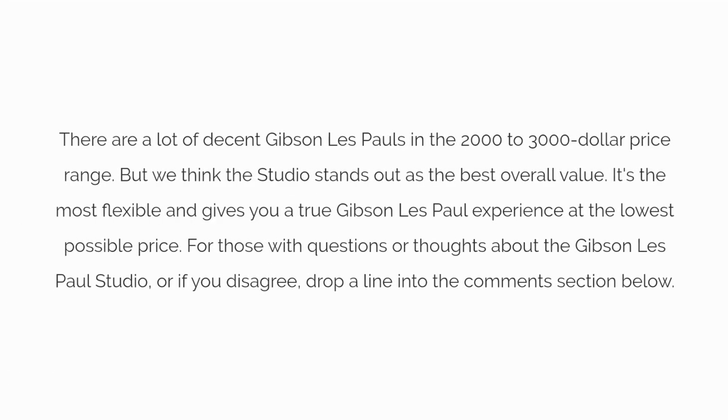There are a lot of decent Gibson Les Pauls in the $2,000 to $3,000 price range, but we think the Studio stands out as the best overall value. It's the most flexible and gives you a true Gibson Les Paul experience at the lowest possible price. For those with questions or thoughts about the Gibson Les Paul Studio, or if you disagree, drop a line into the comments section below.